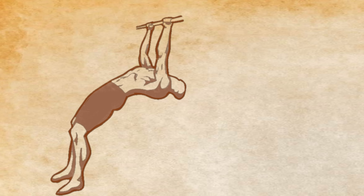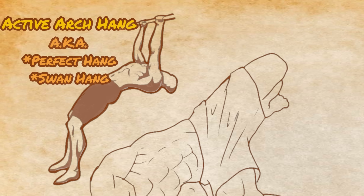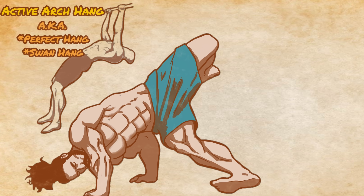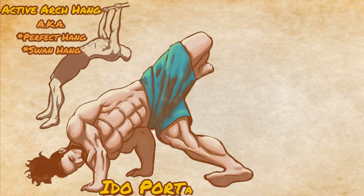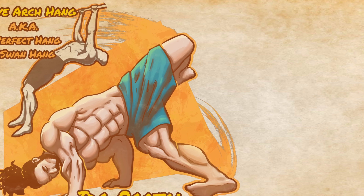Almost a decade ago, I ran across a variation of bar hanging that absolutely revolutionized the health of my shoulders. It's known as the active arch hang, or sometimes called the perfect hang, due to its incredible effects on back and shoulder health. I had originally come across this movement from movement coach Ido Portal, who had recommended the movement for its ability to prevent and often cure shoulder injuries.